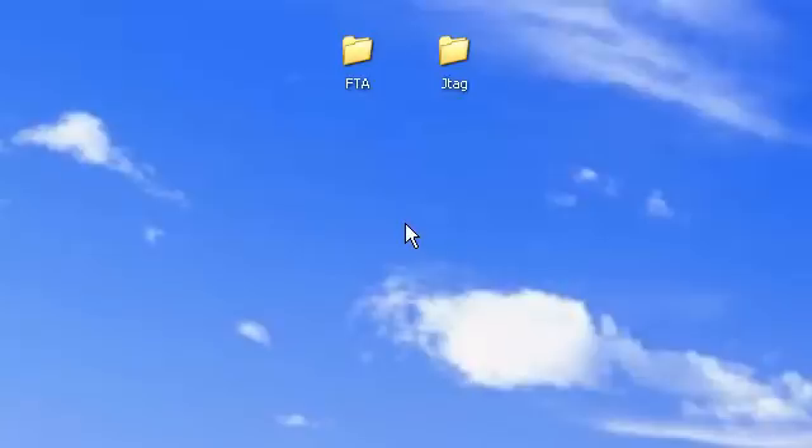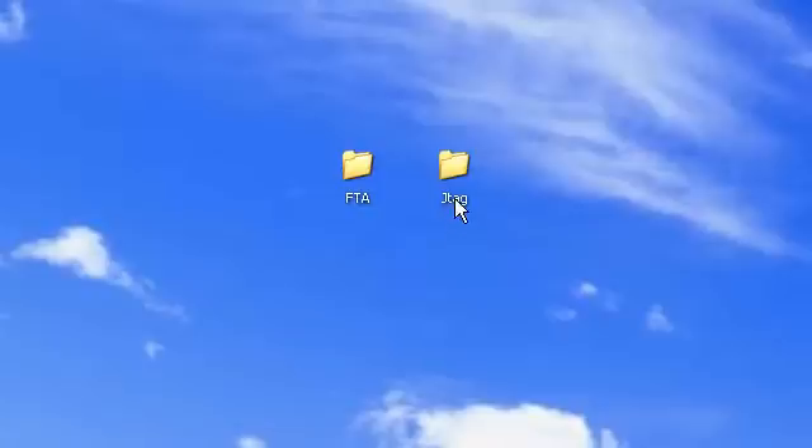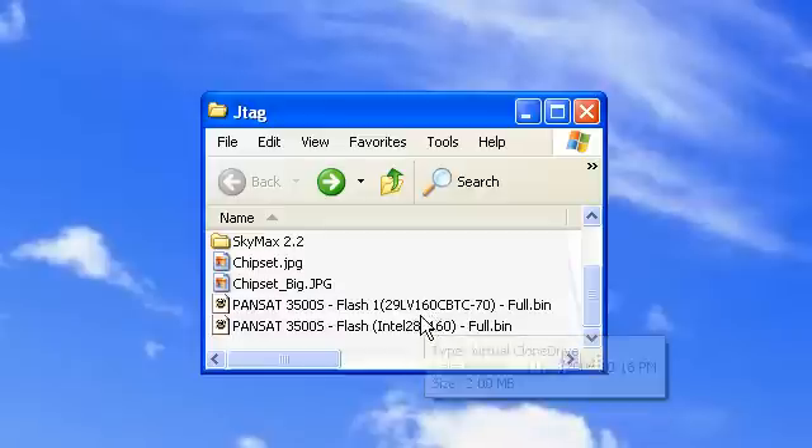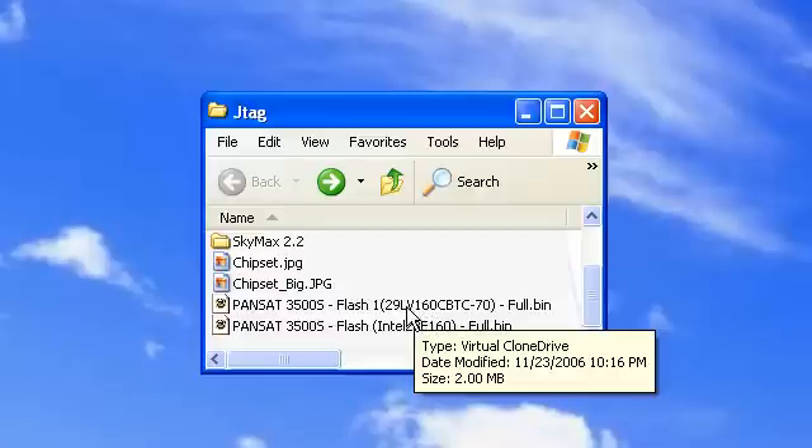Hey everyone, I'm going to show you how to JTAG your PanSat 3500 receiver. Now in order to do that, you're going to need a JTAG cable and the appropriate software. You're also going to need SkyMax 2.2 and you're going to need to download a bin file that is appropriate for your receiver.